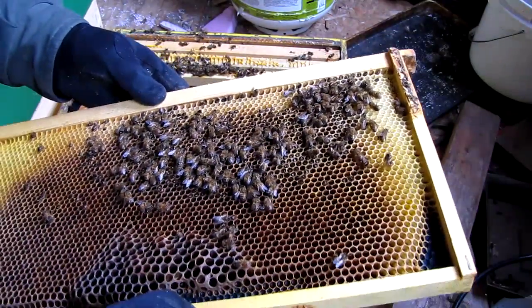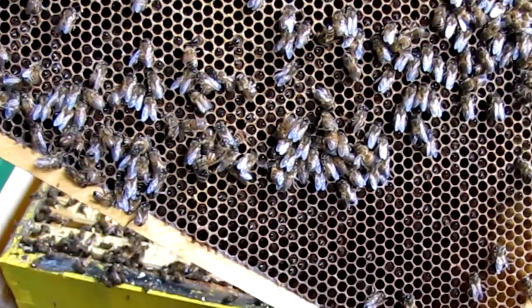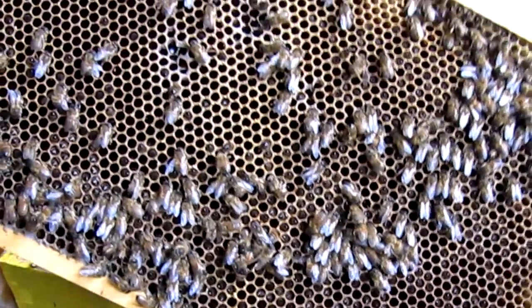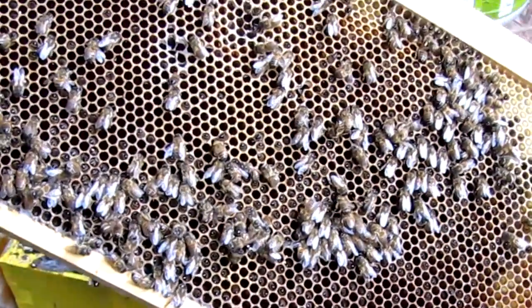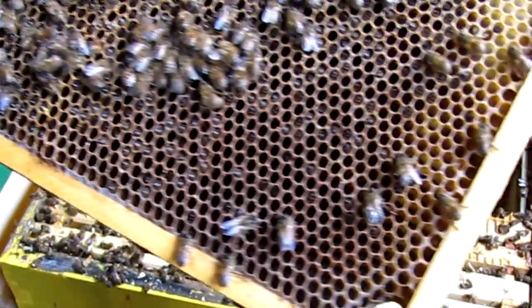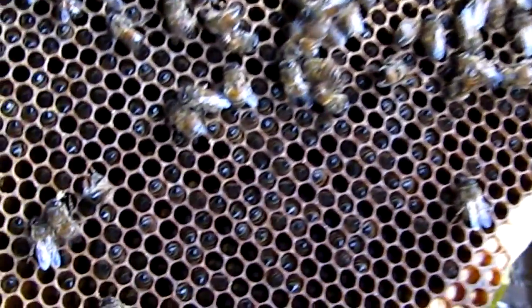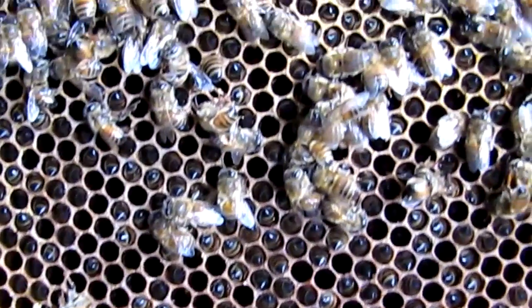This is the fourth frame from the side, so it's close to the brood nest. I have other colonies out there on the farm that are as starved out as this one is, and they have sugar now. My guess is they're just living purely off of sugar. You can see them all stuck in the cells.